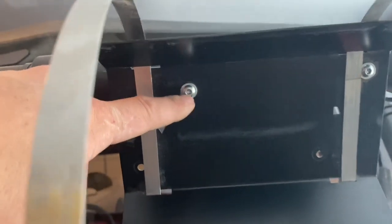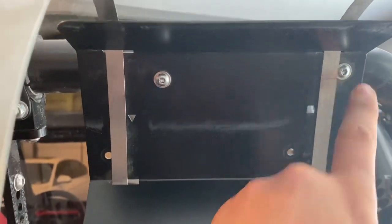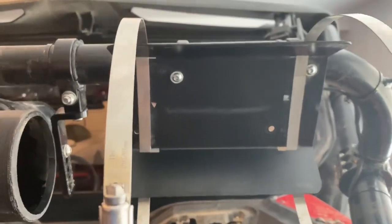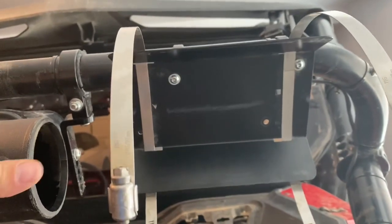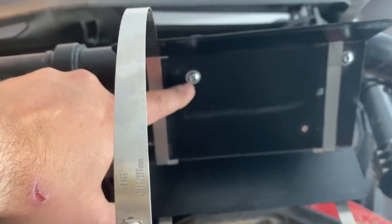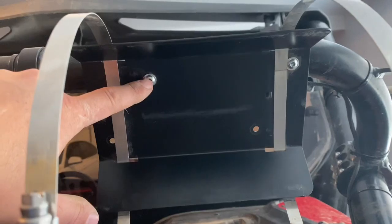This bolt is a little bit lower, this one's a little bit higher, so I had to adjust the brackets to get everything level — just keep that in mind. When I put the bolts into the Axia Alloys clamps, I applied Loctite on them. You definitely don't want these working loose.